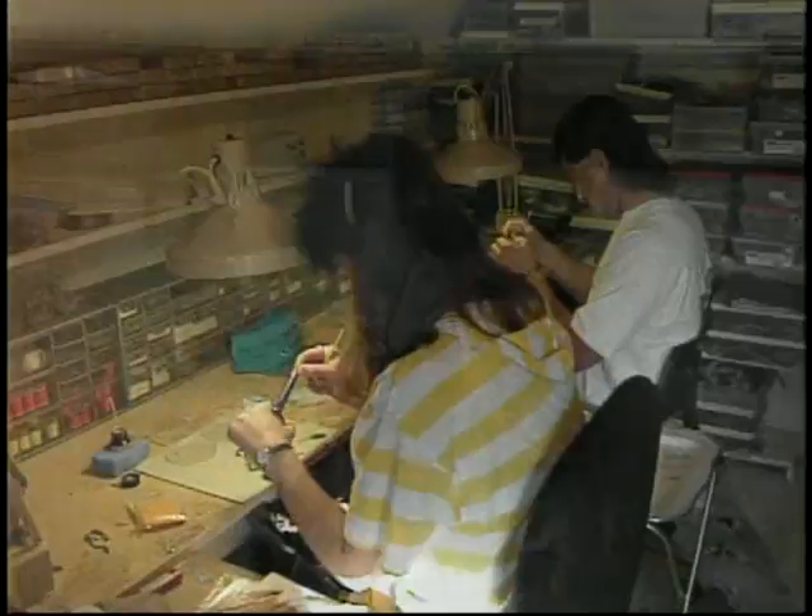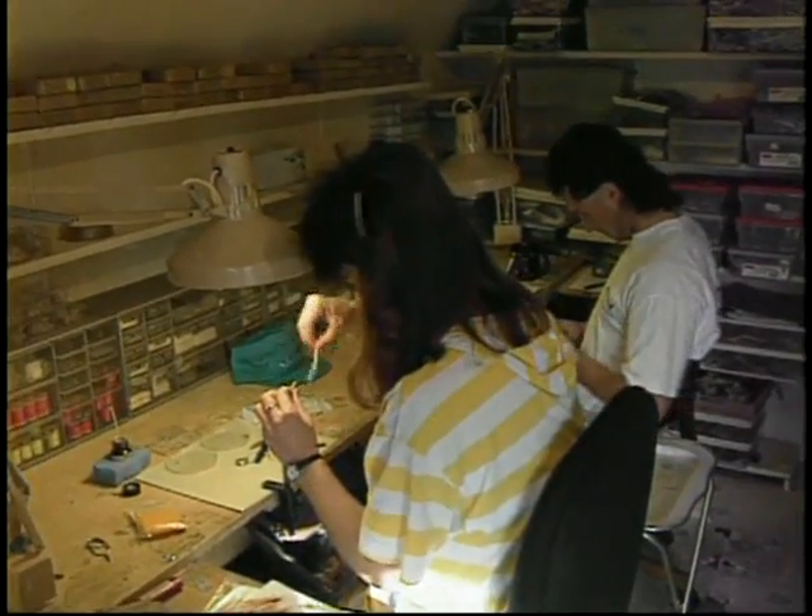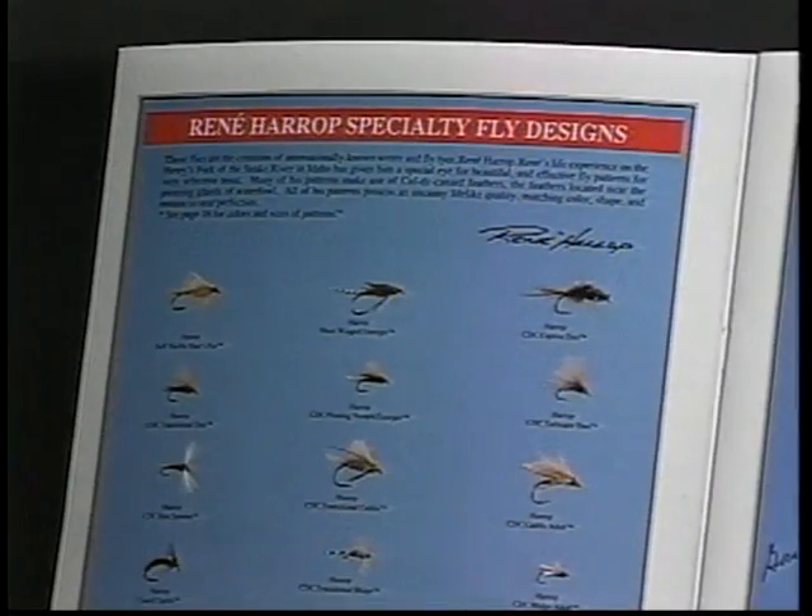Now two of their children, Leslie and Shane, are also a part of the business, helping to keep up with the demand. He also has licensed Mackenzie flies to manufacture some of his patterns, to increase production of his unique designs.